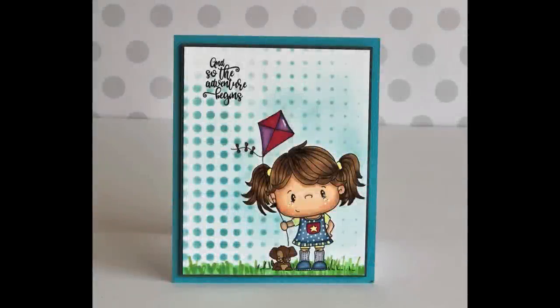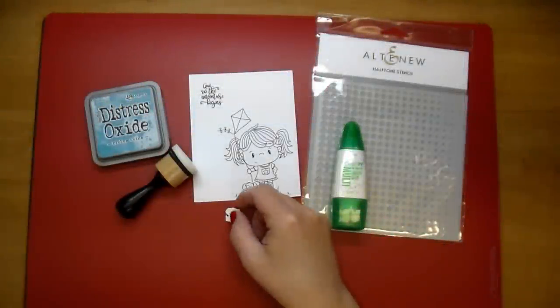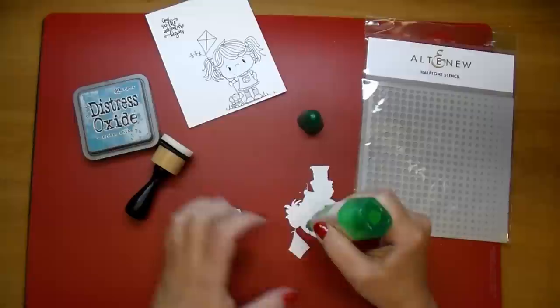Hi, it's Corine. Thanks so much for stopping by today. I am making this adorable little card. I'm using a stamp from CC Designs Breezy, and I'll be sure to add that down in the description box.